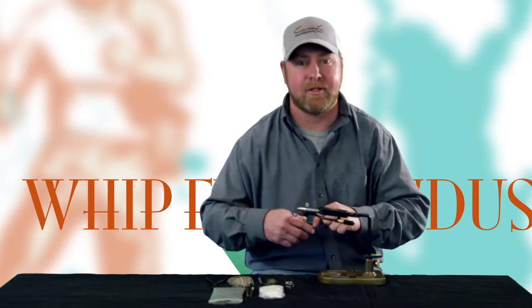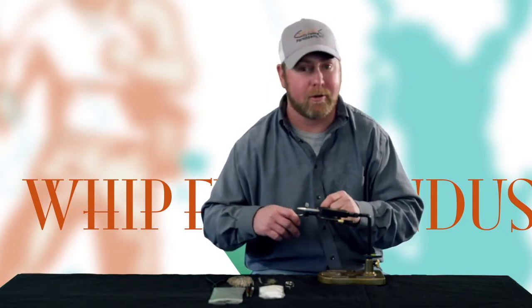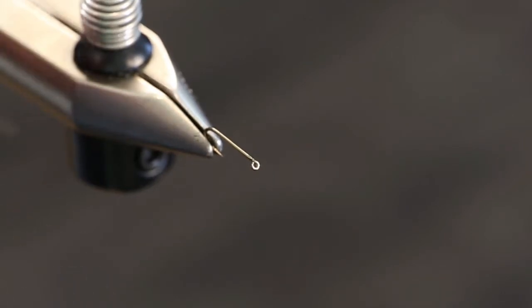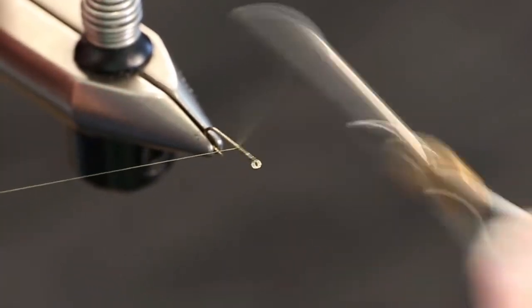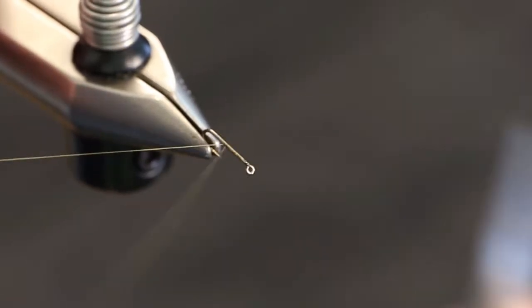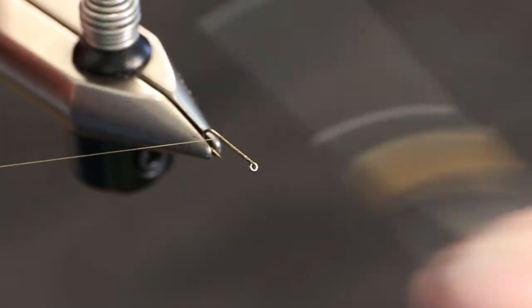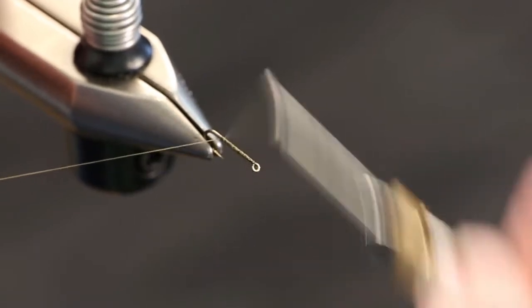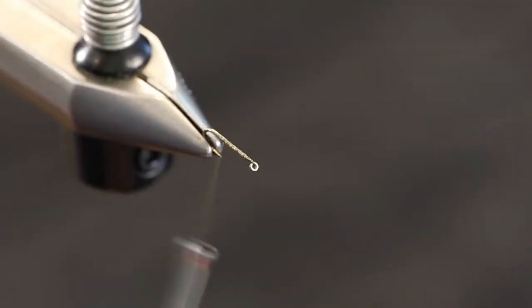We're going to start out with just a standard nymph hook or wet fly hook in the vise, and we're going to use some olive dun colored thread and make a little base. The one thing about a cress bug that we want to talk about is how wide and flat they are — so how do we create that wide flat body?